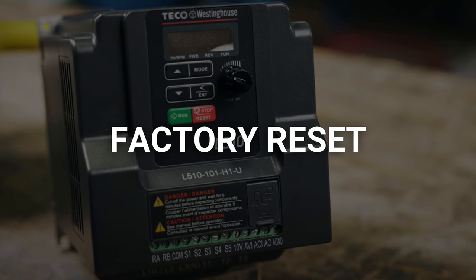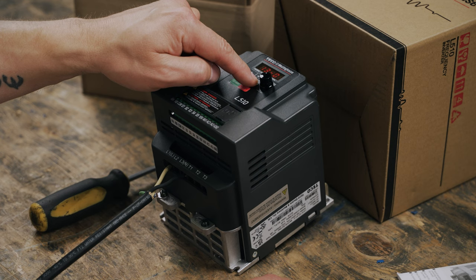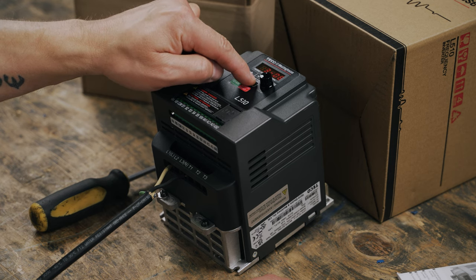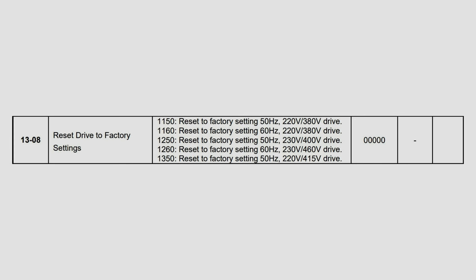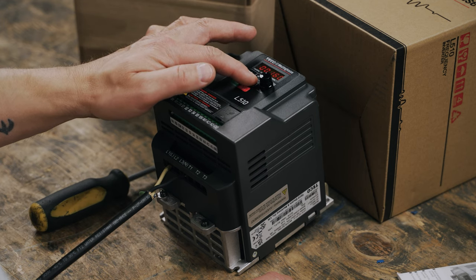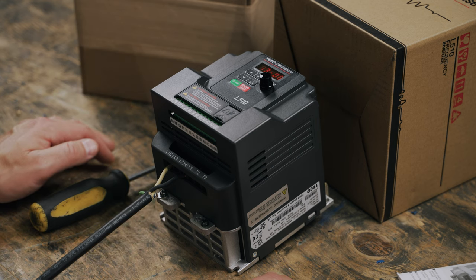Last but not least, let's talk about factory reset. Say you've decided to use your L510 variable frequency drive in a new application, or maybe you've just been playing with the settings so much that it's time to reset the whole thing. Use the enter button and arrows until we get to 13-08 and then long press enter. The number you want to enter here is based on the drive's frequency and voltage ratings and the power available to your building. You'll find the list of available options in the drive's instruction manual. We're going to set ours to 60 hertz and 208 volts, so we'll set this parameter to 1160 and then long press enter. Use the enter button to move the cursor position and the arrows to change the digit value.